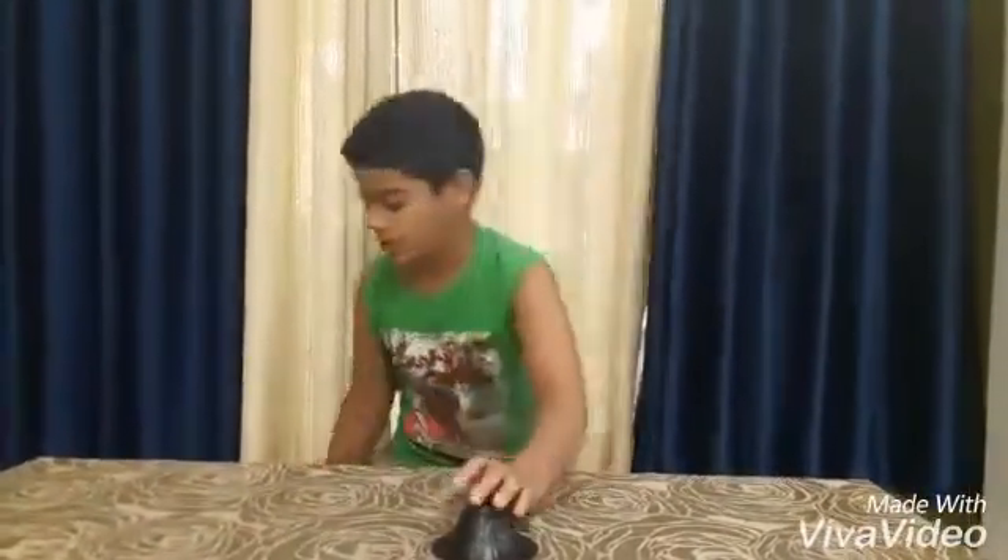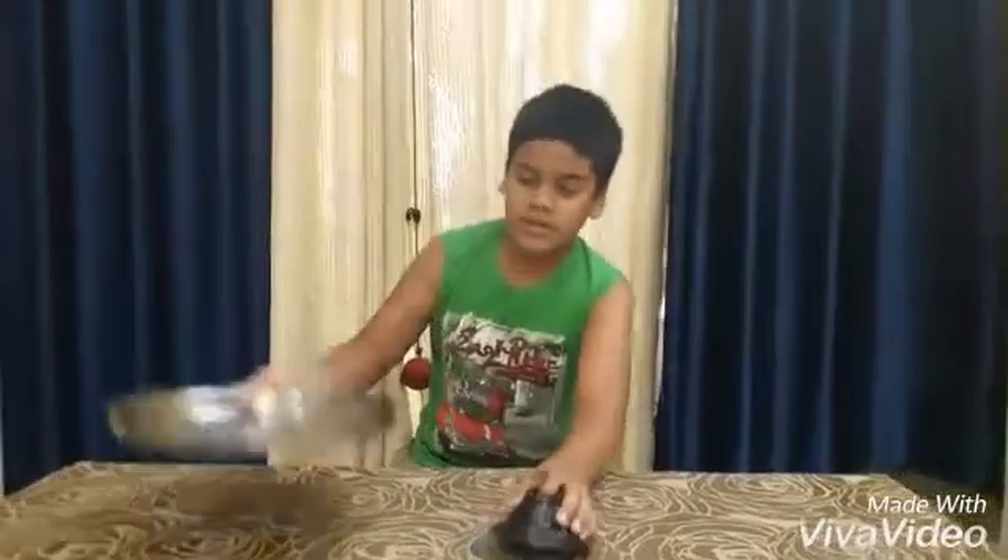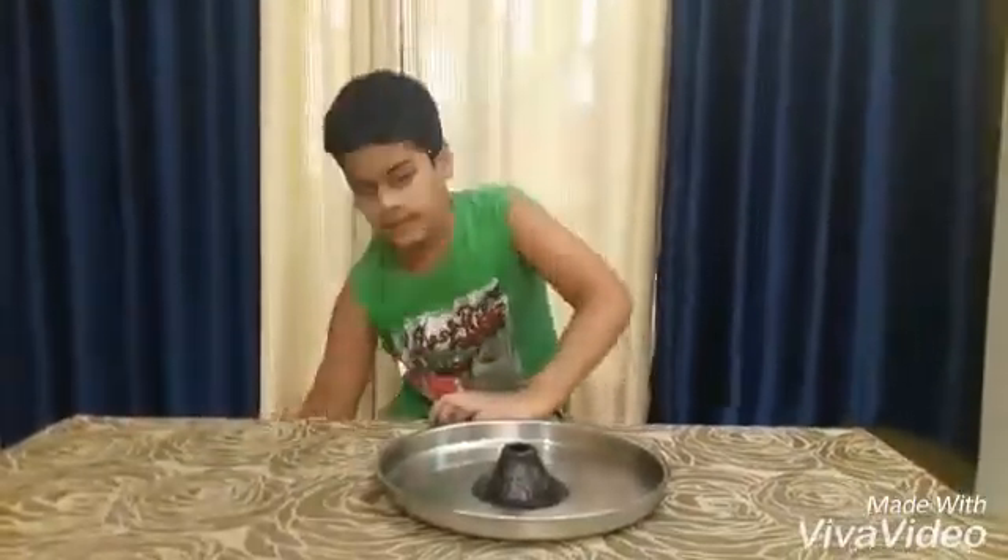To make it, we will need a small tabletop volcano — it's made of plastic, but you can use a normal bottle also. It's gonna get messy, so a steel plate and vinegar.